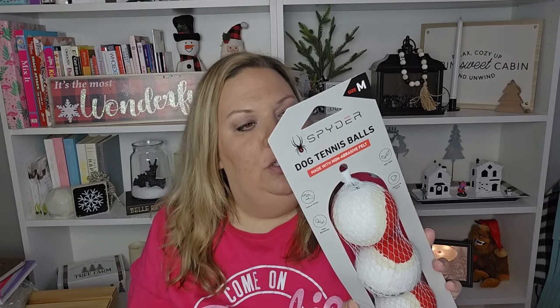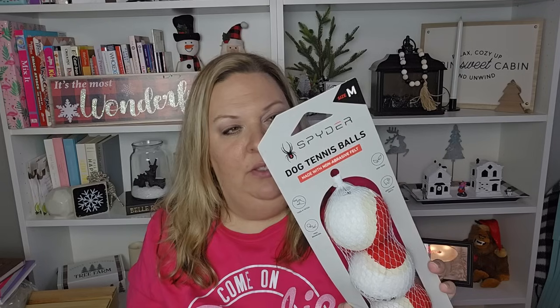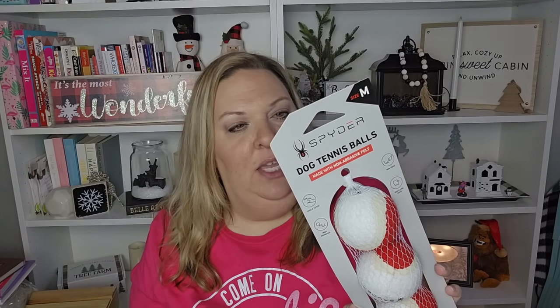I found some name brand finds — first, some dog toys. These ones are probably too big for my dog but I was excited. This is Spider brand dog tennis balls with non-abrasive felt. I associate Spider with snowboarding gear from back when I used to snowboard. These are size medium, 2.5 inches in diameter, three in a pack. Not recommended for heavy chewers, made with non-abrasive felt so they're gentle on teeth and gums, perfect for interactive fetch.